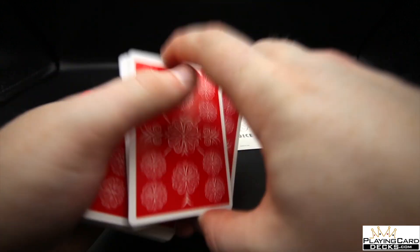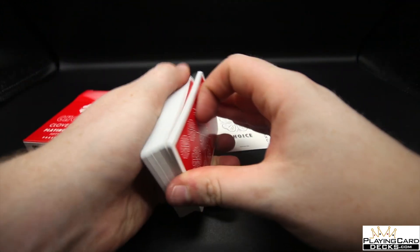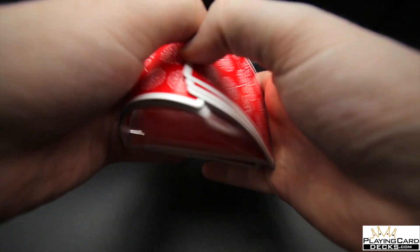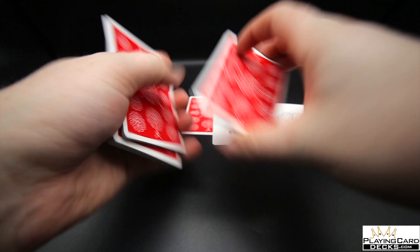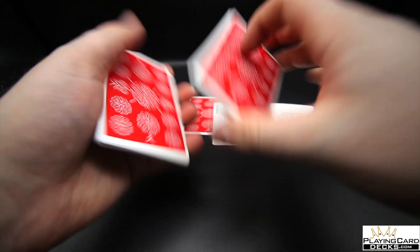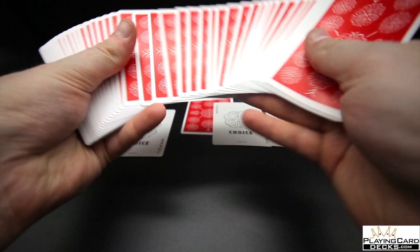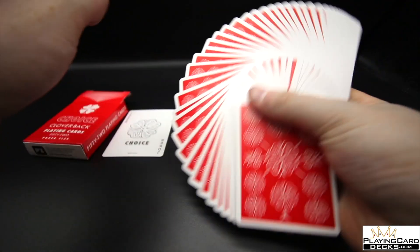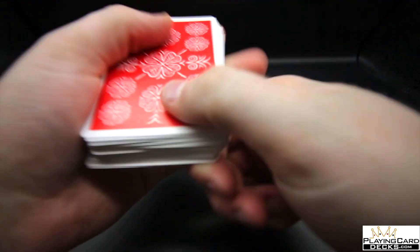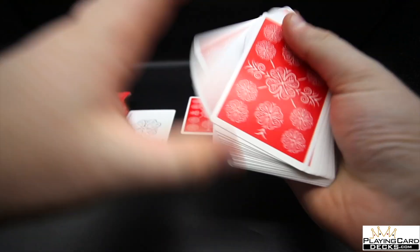The clubs and hearts are exactly the same — really cool looking deck, very simple and plain, but I like it. It reminds me of the Studs deck. Now let's look at how this deck handles. Honestly it handles very well — it's printed by a good company, USPCC. The stock is really nice, it fans nicely, and it's a really nice thin stock that makes it easier to do riffle shuffles, cuts, and springs. It does all of this stuff very, very well.